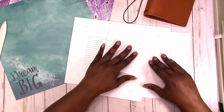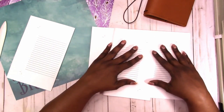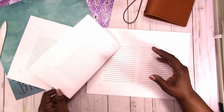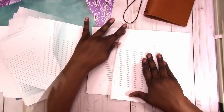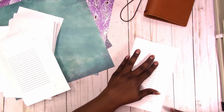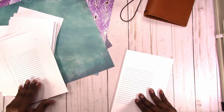Here I'm just folding the pages for the first two notebooks. This is lined paper that I printed myself. I'm going to start stacking and dividing this up to make two notebooks.